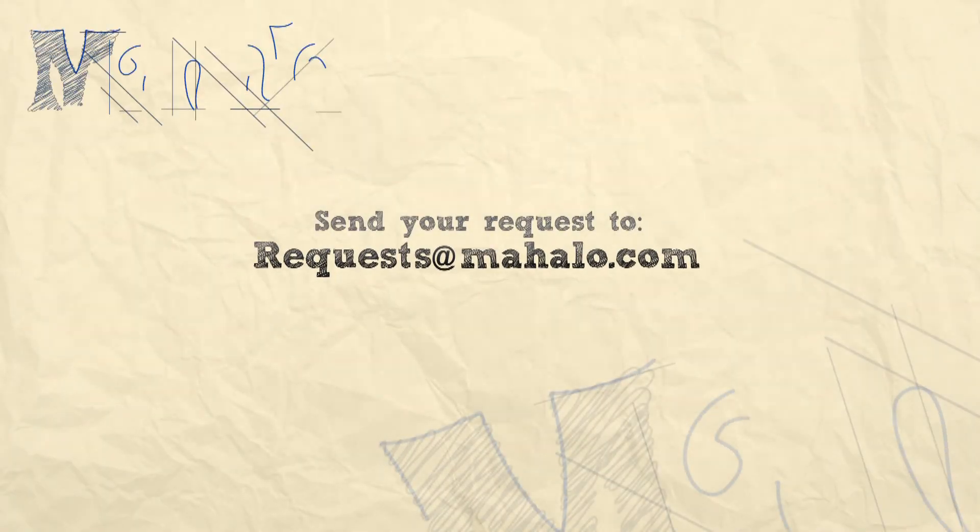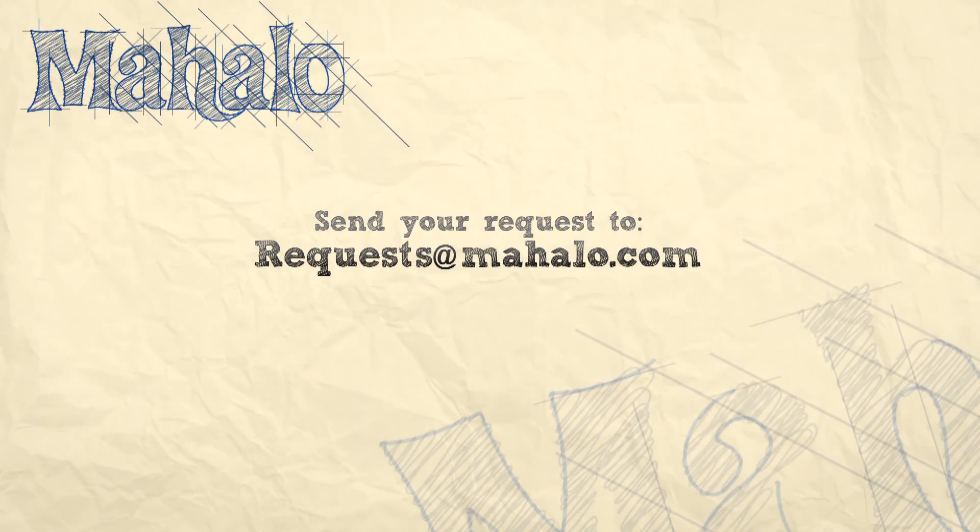Good job you guys! Hey guys, thanks so much for joining me today. You're doing a great job, keep up the good work. If you have any requests, please email us at request@mahalo.com. Most of all, have fun and keep playing.